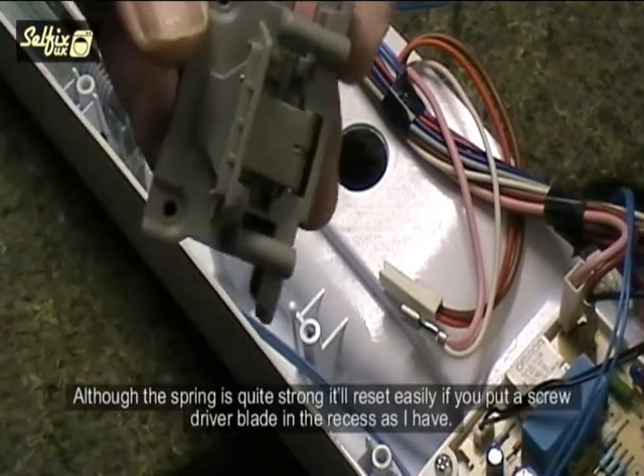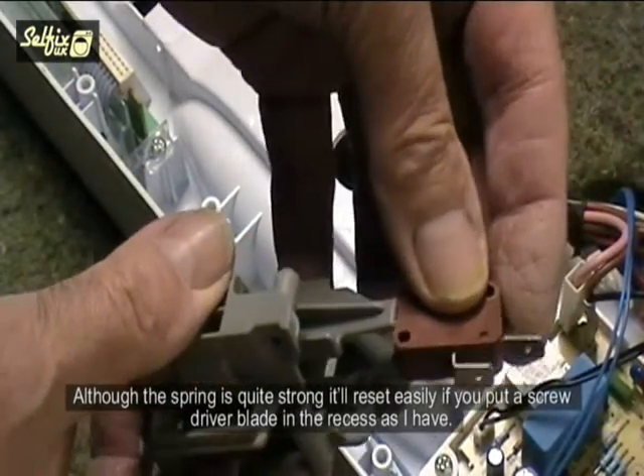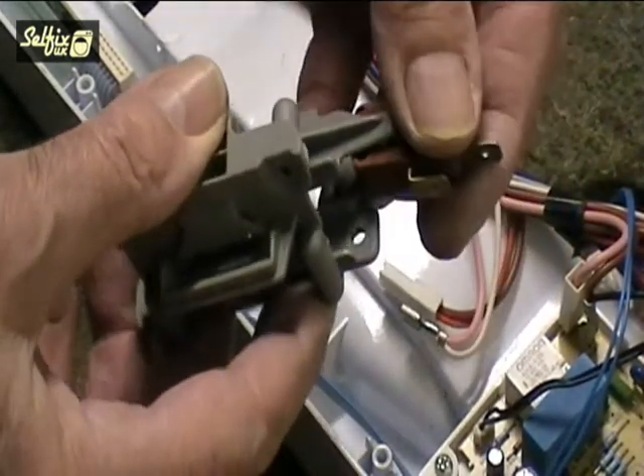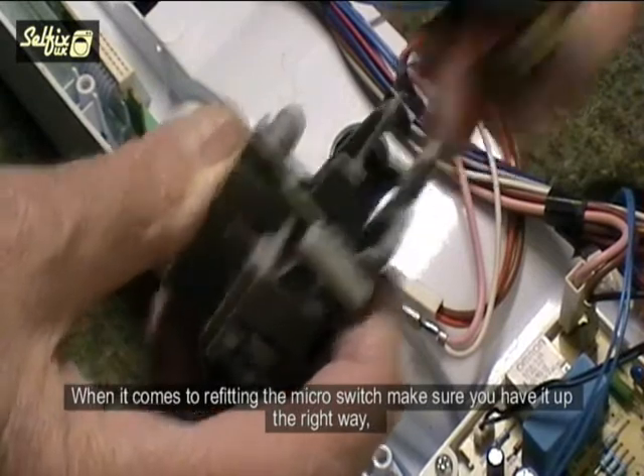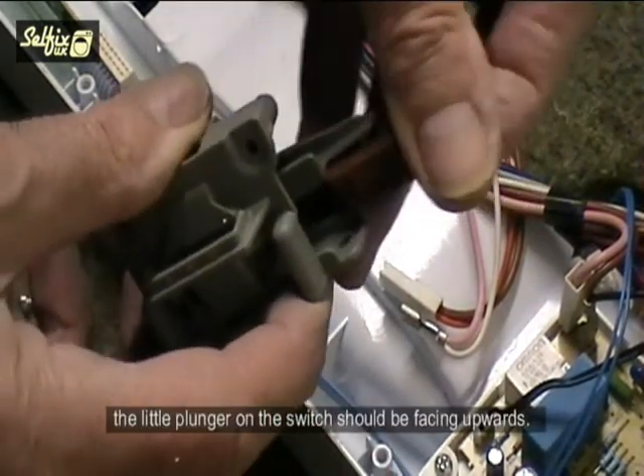Although the spring is quite strong, it will reset easily if you put a screwdriver blade in the recess as shown. When it comes to refitting the micro switch, make sure you have it the right way up — the little plunger on the switch will be facing upwards.